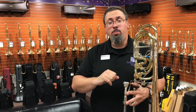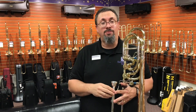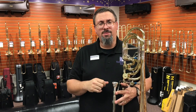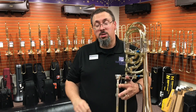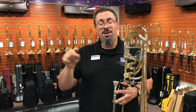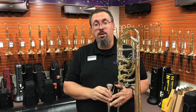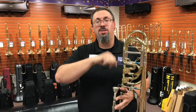As always, I hope you enjoyed the review. If you have any thoughts or questions, if you have any experience with the old Greenhoe bass trombones or the new iteration here, feel free to leave those comments — we'd love to hear about them. If you enjoyed the video, consider giving it a thumbs up. If you haven't already, think about subscribing to our channel and hitting that notification button — we'd love to have you as part of our community. You can find us on Facebook, Instagram, and Twitter. Thanks for watching, everybody.